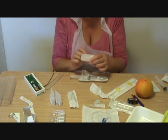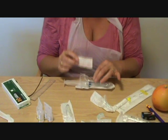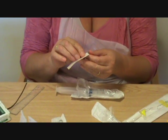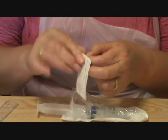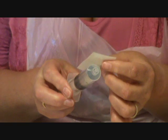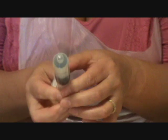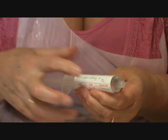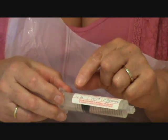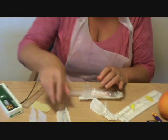Before I measure that, I'm going to add the label so that if I'm called away, somebody knows exactly what is in this syringe. Make sure you don't put it on where you can't see the markings on the syringe. I've put on here the drug, how much, and what I've diluted it in. I've put the time, I've put the date, and I've signed it.